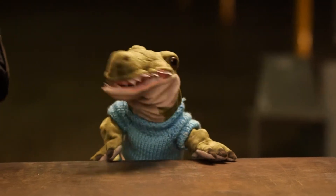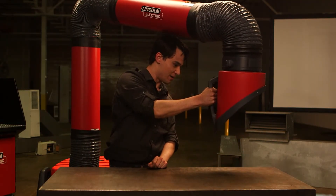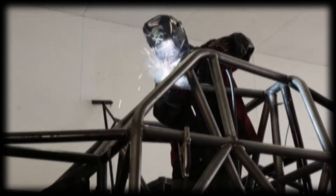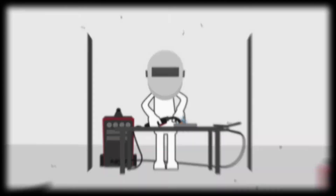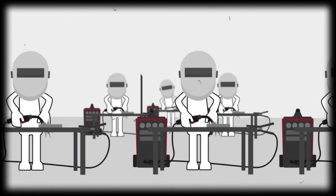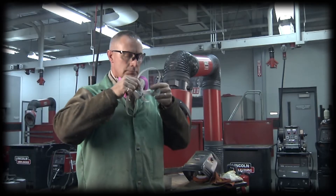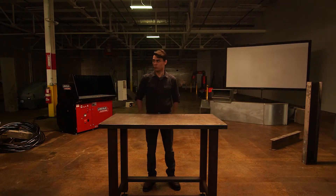Local exhaust can be provided by fume extraction guns, fixed enclosures, downdraft tables or booths with exhaust hoods, and adjustable elephant trunk exhaust systems. Determining which type of ventilation is right for a particular welding job is based on: the size and configuration of the welding space, the number of welders in the space, welding process and current, consumables used, the material being welded including paint or plating, and the PEL and TLV exposure limits found on the SDS.